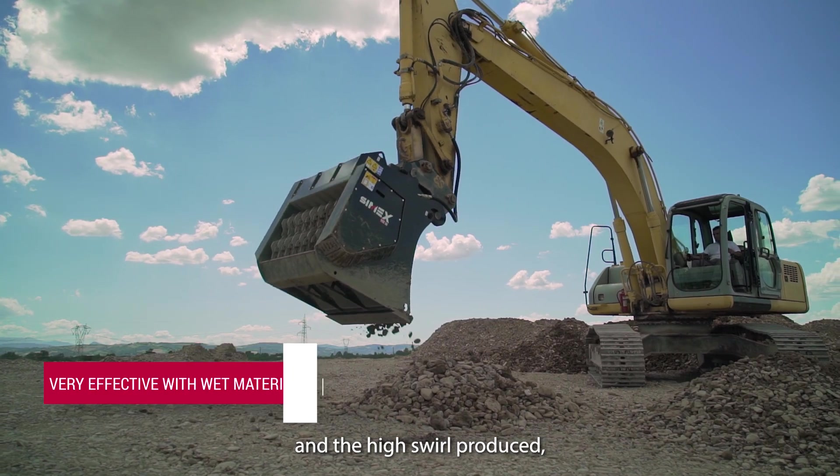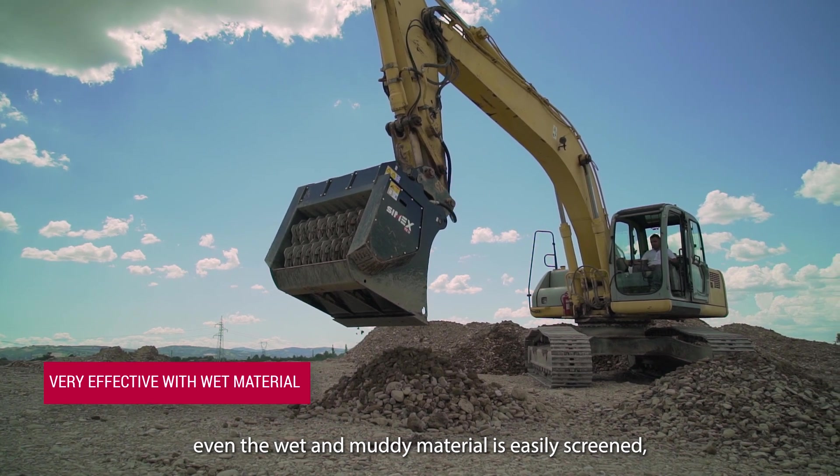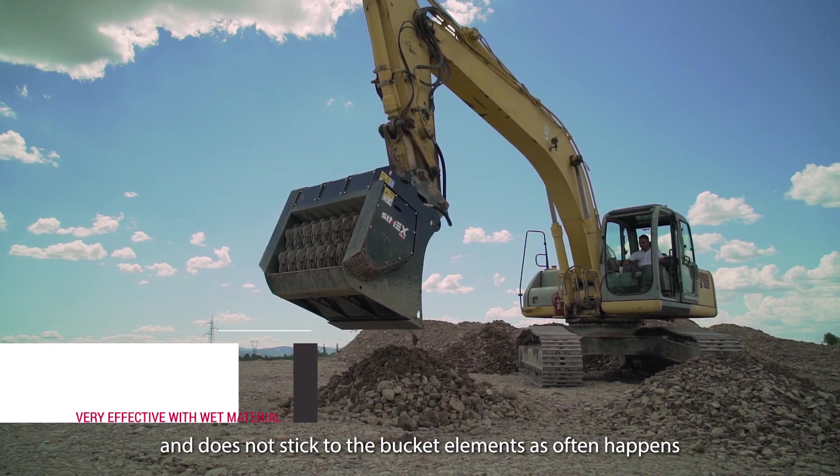Thanks to the specific design of the screening system and the high swirl produced, even the wettest and muddiest material is easily screened without it sticking to the bucket elements, as often happens with traditional screening systems.